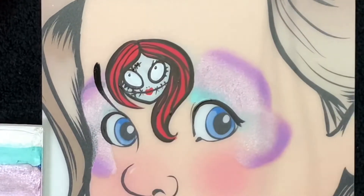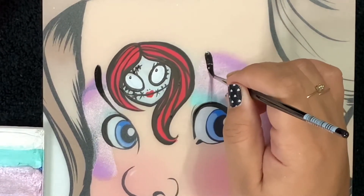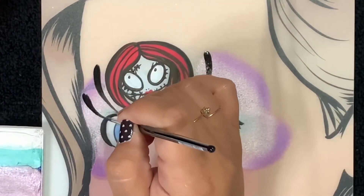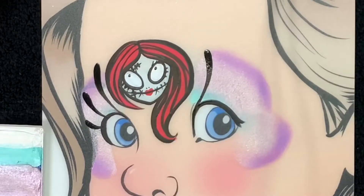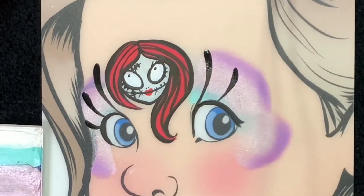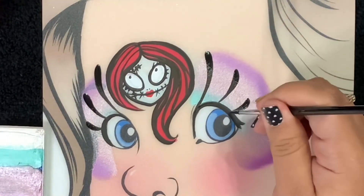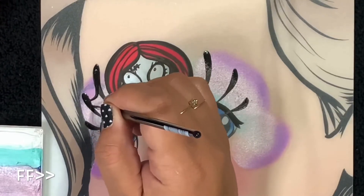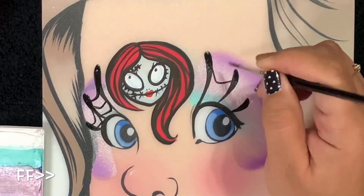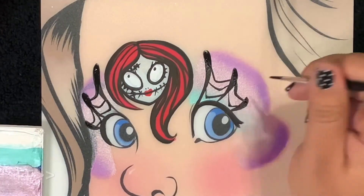Now for the eyes I wanted to create sort of a mask shape, but we're gonna use a spider web. We'll start here and then create a thin line all the way down to her eyeliner. Pay attention to the direction that the spider webs are going. What I'm doing is making it a little crooked and offset so that it looks so much more Halloween.